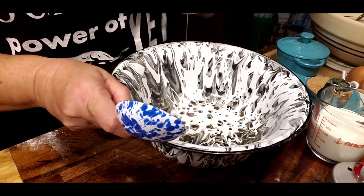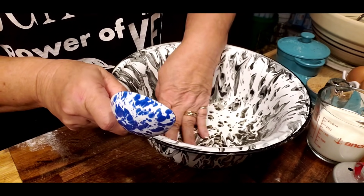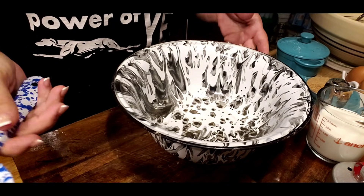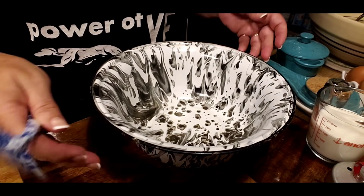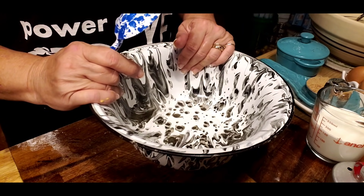A lot of times you want some biscuits, but you don't want to make a big old batch of biscuits because, well, maybe you don't need them. Maybe it's just you, or maybe just you and your husband, and you just need a small batch.